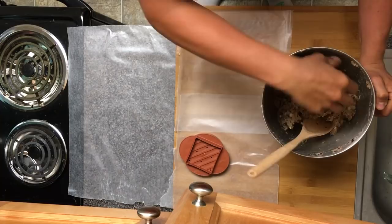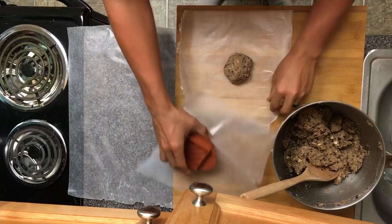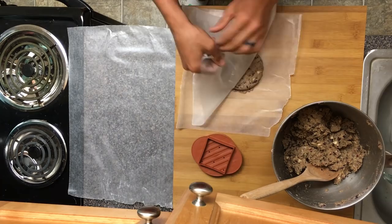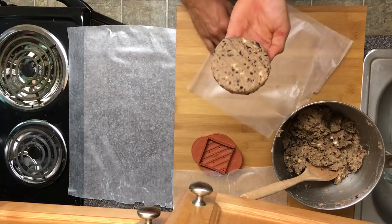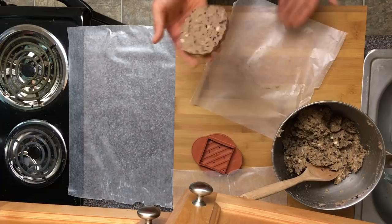Our mixture has a great consistency. All we're gonna do is grab little handfuls — you'll get a feel for how much. See how it holds together real well? Put it right there, then use wax paper on top — wax paper is a little cheaper and works a bit better than parchment. Take the press, press it down, and there is a beautiful patty. We're gonna put these in the freezer for at least a couple hours or overnight.